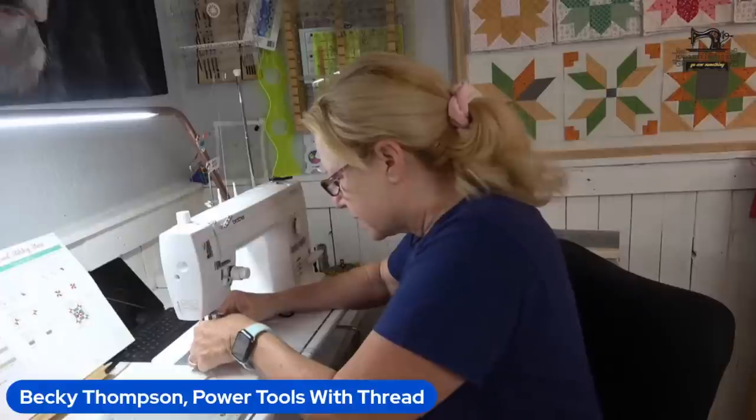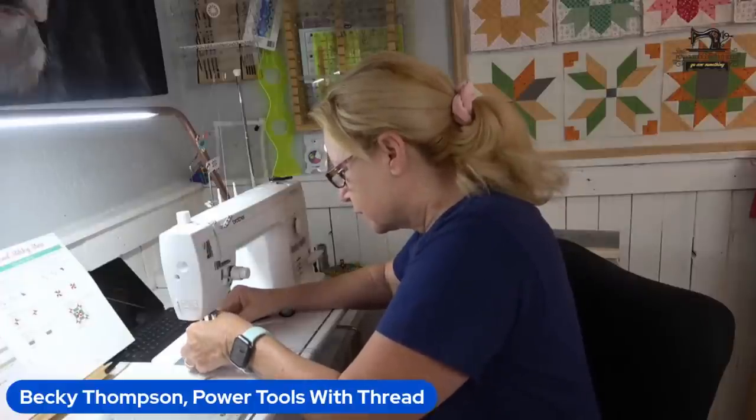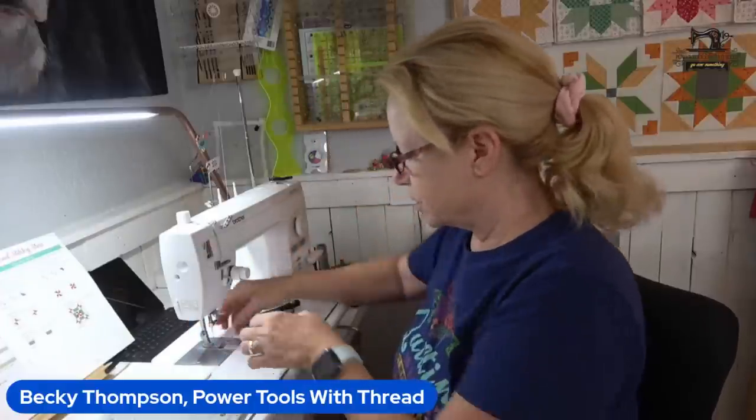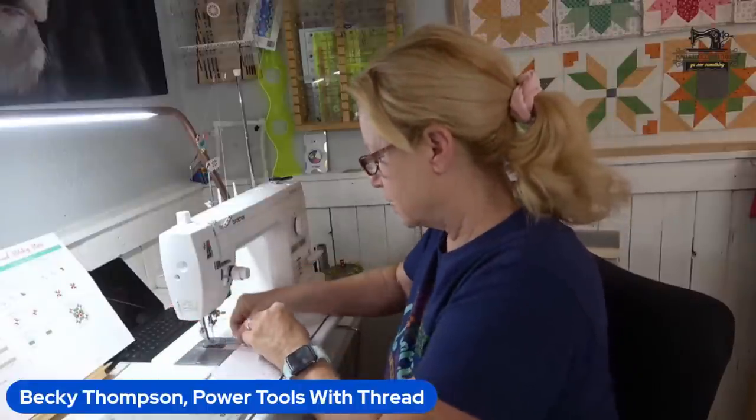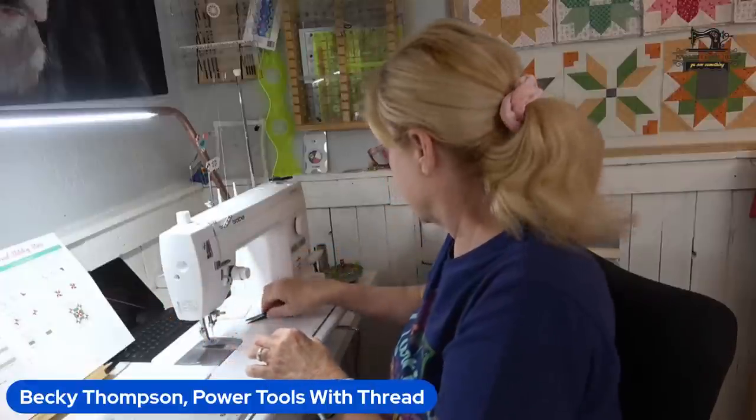I told you my needle threader stinks on this machine, so I use the old-fashioned one. A viewer said she's got the same machine and it works great, so it might just be out of alignment. I need to tell Jason next time he's over here.